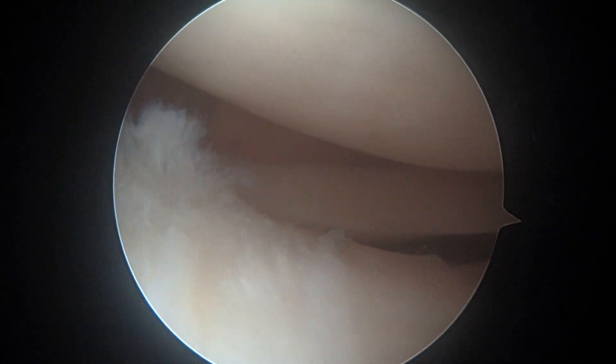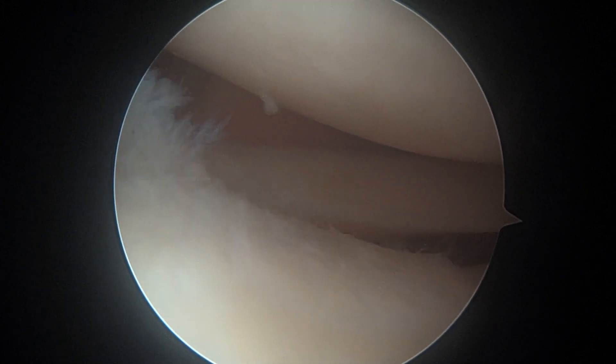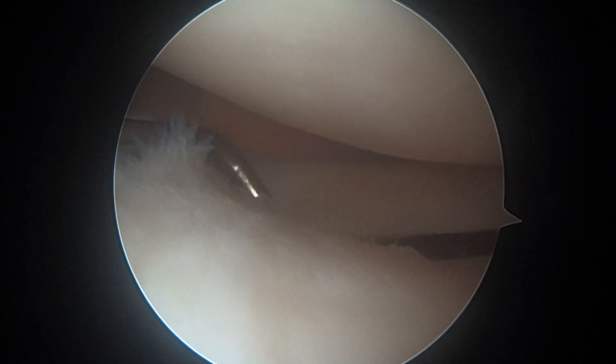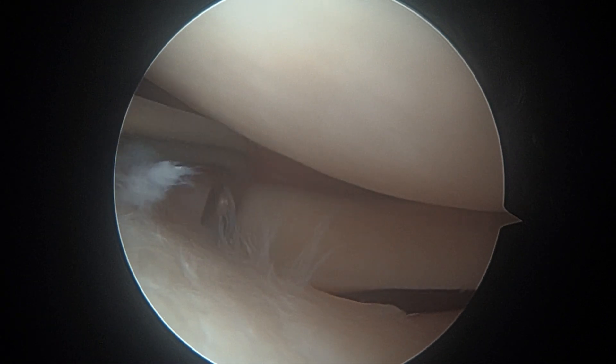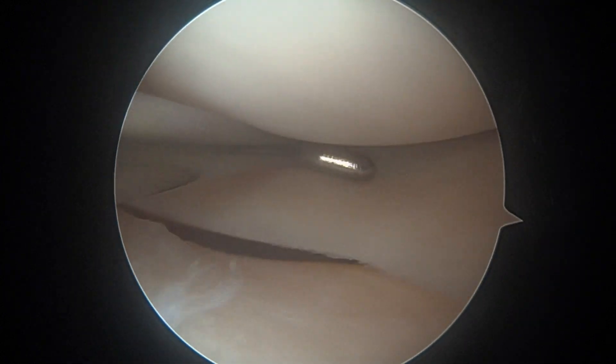Okay, so this is the lateral compartment — this is the lateral meniscus. It looks pretty good. I don't really see any significant tearing, so I'm encouraged by that. The less we have to fix, the better. Sometimes the meniscus will tear back here a little bit — there's maybe a little bit of fraying right there, but that's nothing to worry about.